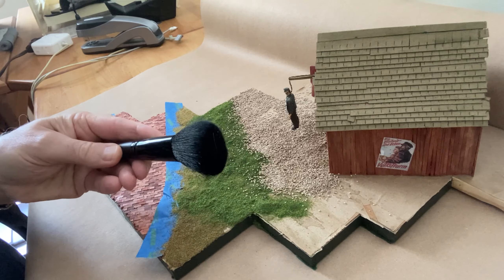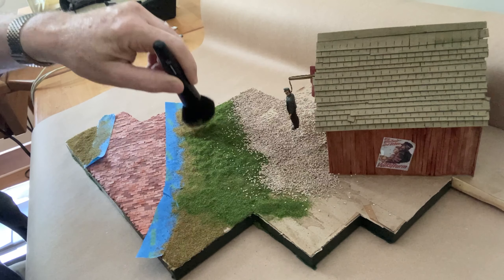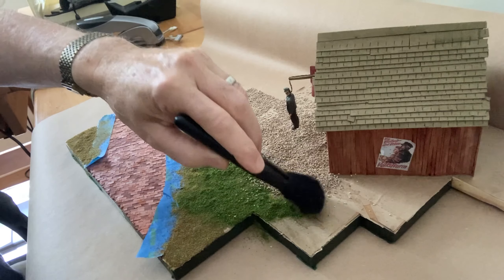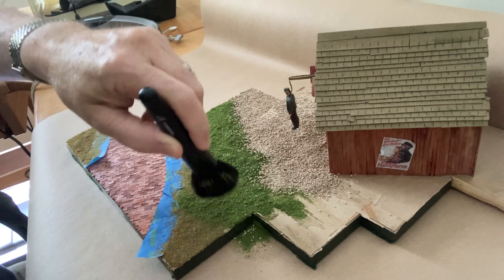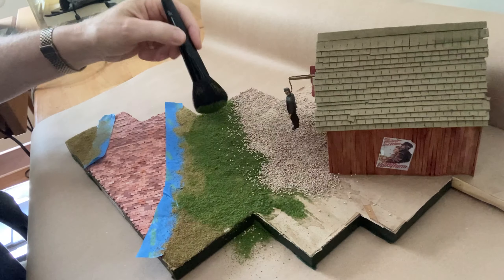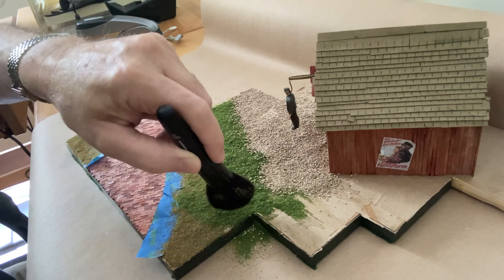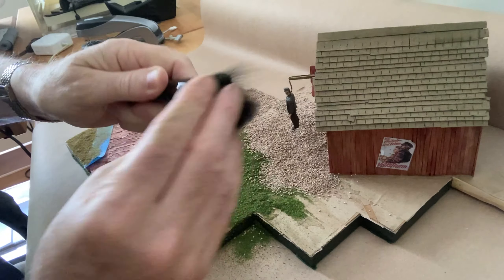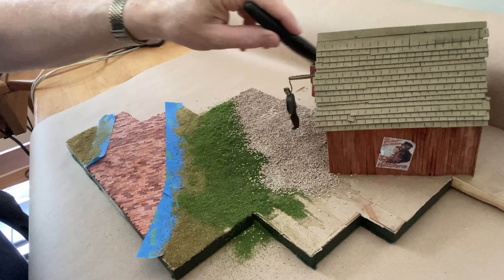To do that, I'm using a makeup brush. I'm trying to keep the materials separate from one another, in part because I can then collect and reuse those materials for the next stage of this project or any other project I may need them for. As I finish brushing the excess of each type, I just clean off the brush in the hopes that I won't end up contaminating one material with another.